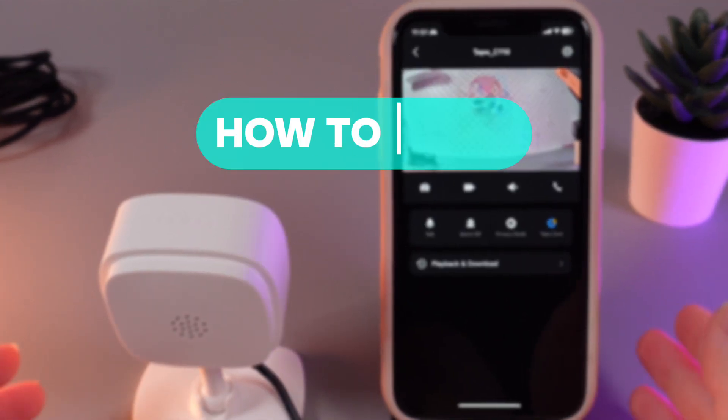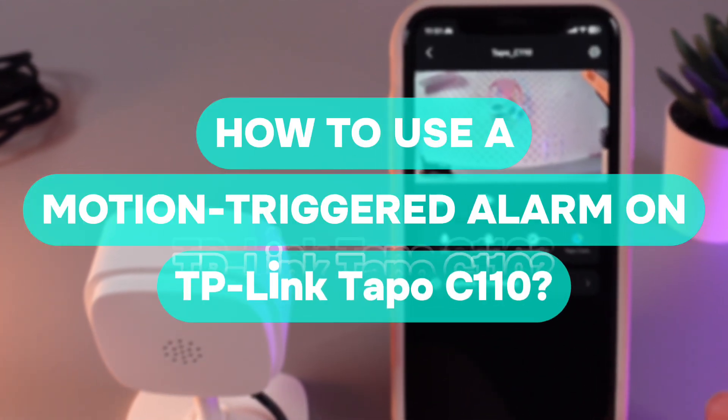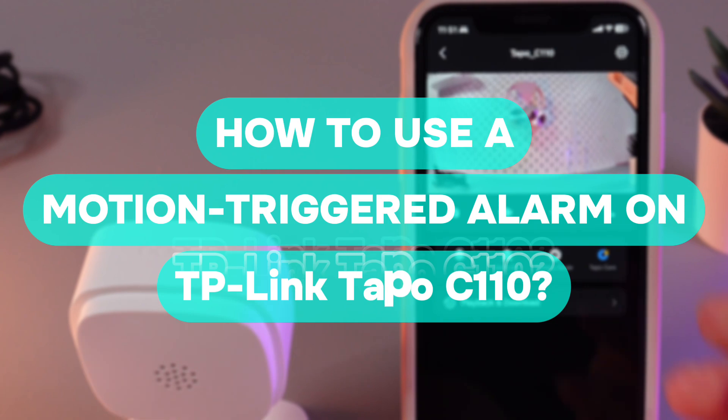Hi there! In today's video I'll show you how to set up the alarm on your TP-Link TAPO C110. Let's get started.